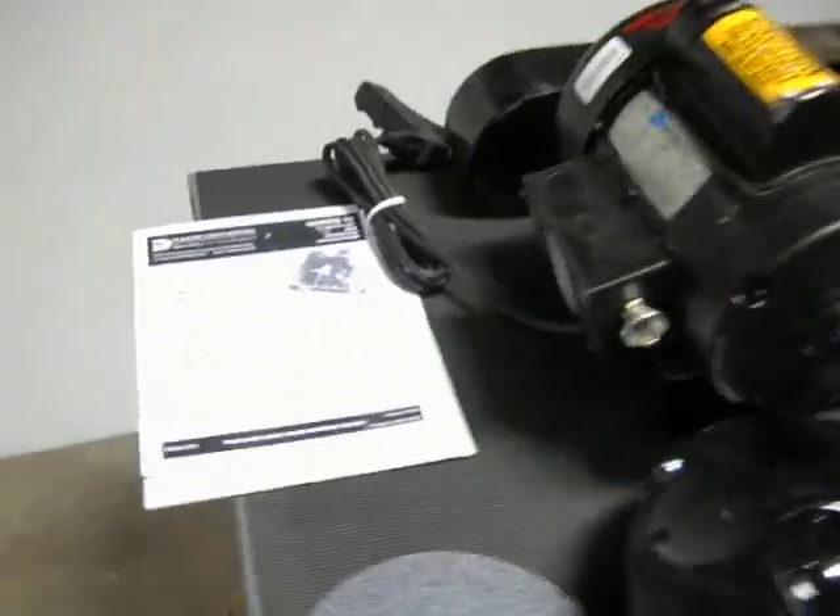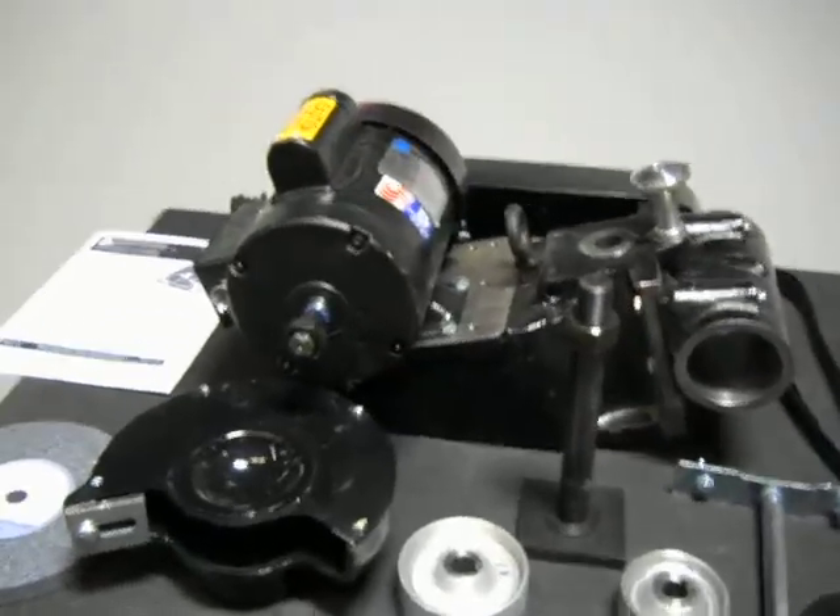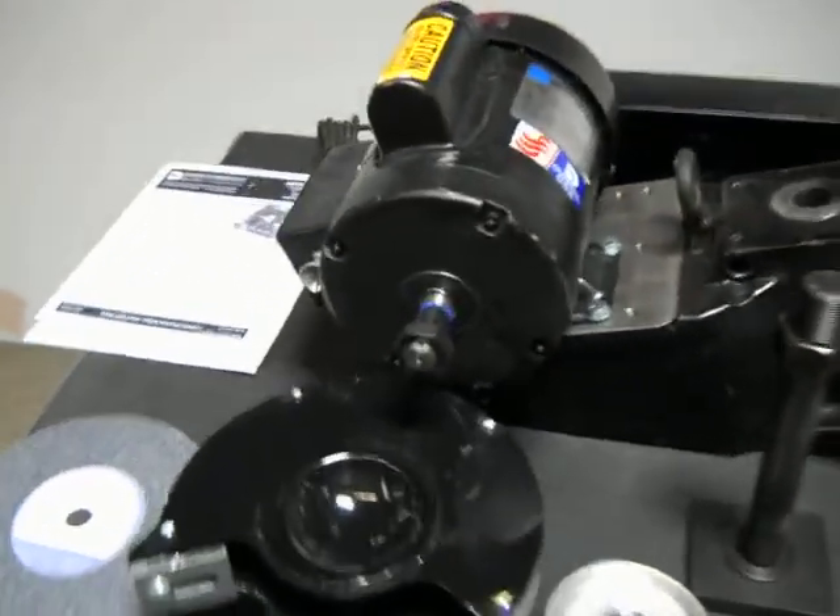Here we have a DMAR Series 12 tool post grinder. This is a 115-volt model, and it appears to be unused.